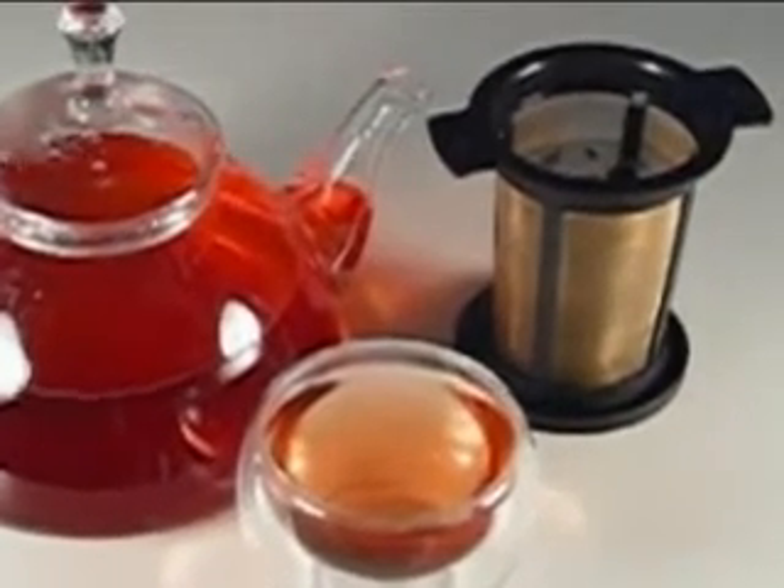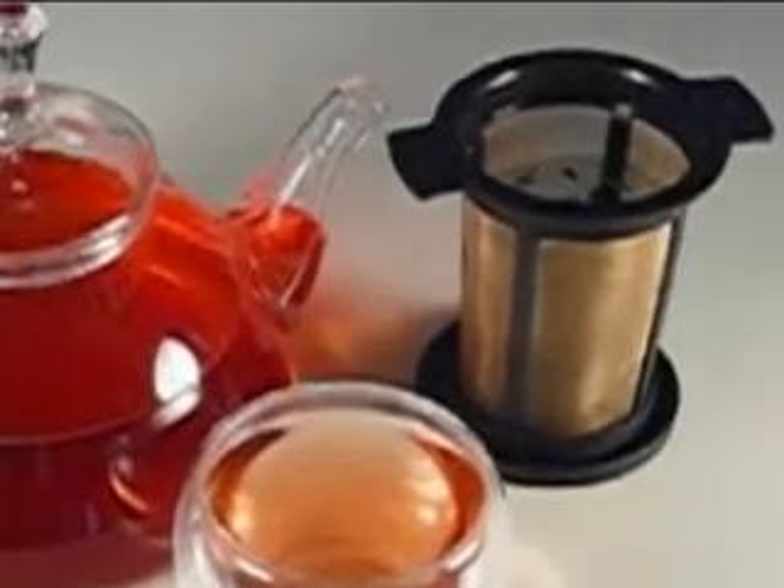Reusable basket tea infusers are the most effective, economical, and easy way to brew your loose leaf teas.